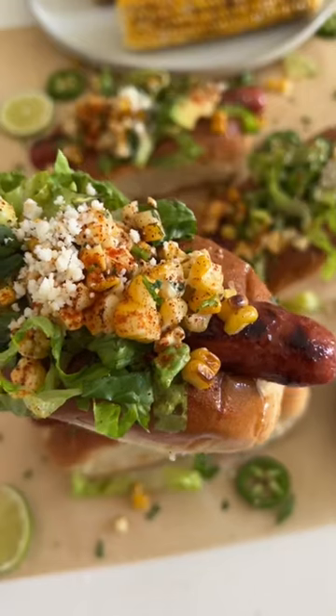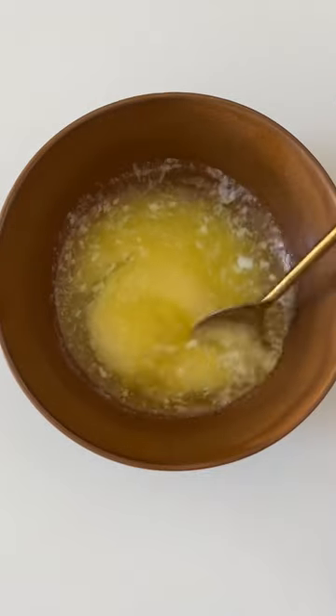If you're looking for something to grill this weekend before summer ends and pumpkin spice takes over, you have to try out these elote hot dogs. We're going to start out with some corn on the cob, just brush them with some butter, and throw them on the grill until beautifully charred.